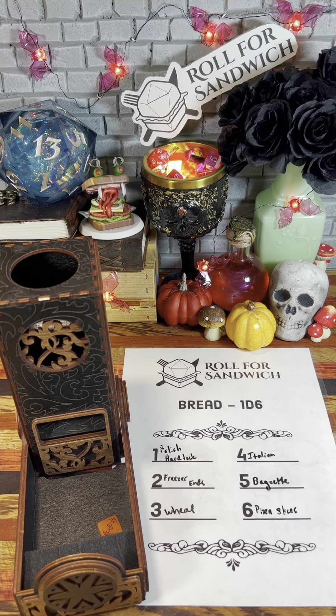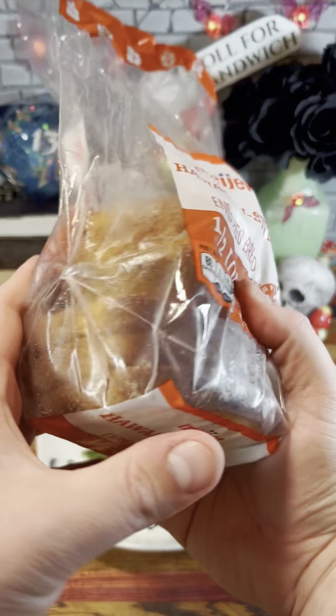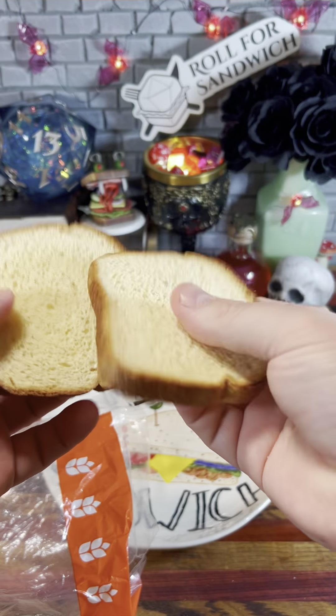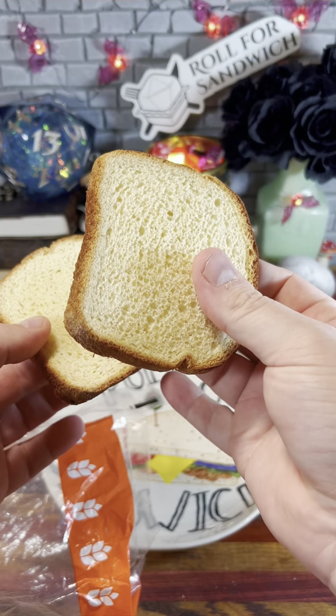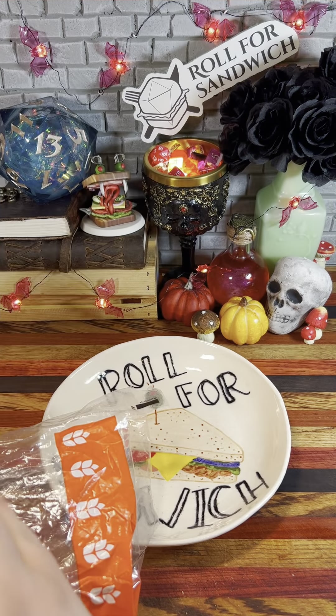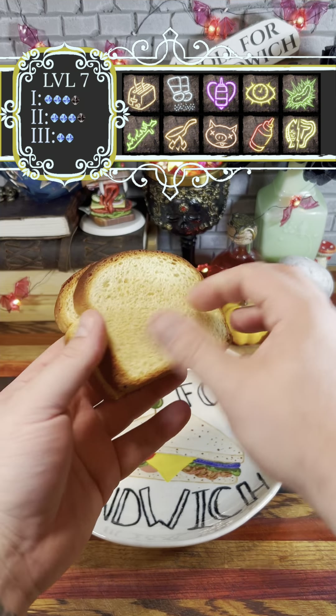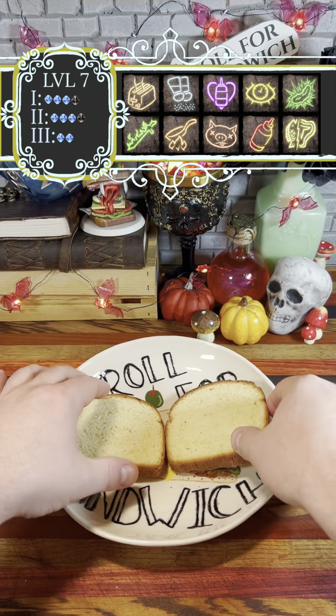Two — freezer ends. Today from the freezer we have some Hawaiian bread that we need to use up. Ideally Hawaiian bread wouldn't be toasted normally because it's nice and soft, but since it is frozen we are going to use our toasting cantrip to bring it back to life. We'll toast it on just about the lightest setting we can to make sure it's no longer frozen but maybe still a little soft.